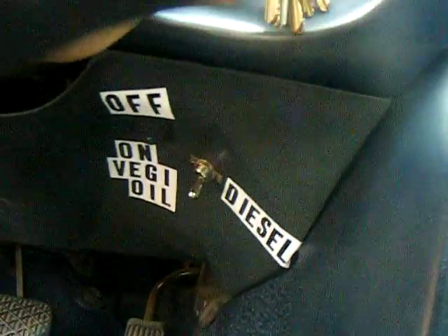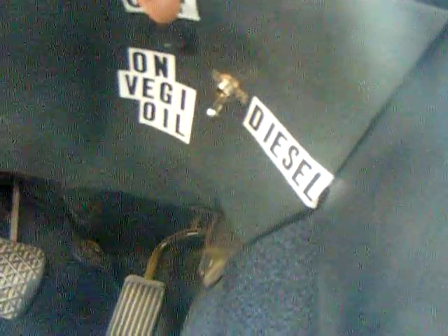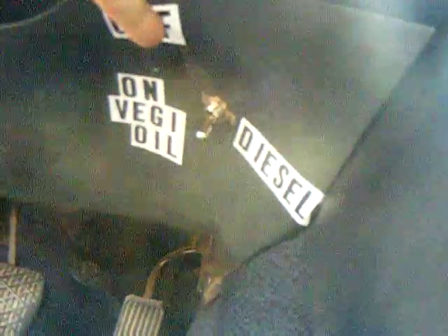Inside the car under the steering wheel there are two switches. One switch is for on and off of the preheater and those glow plugs. The other switch is for the fuel selector valve, so we can turn the heater on and off as we want. And now it's running.